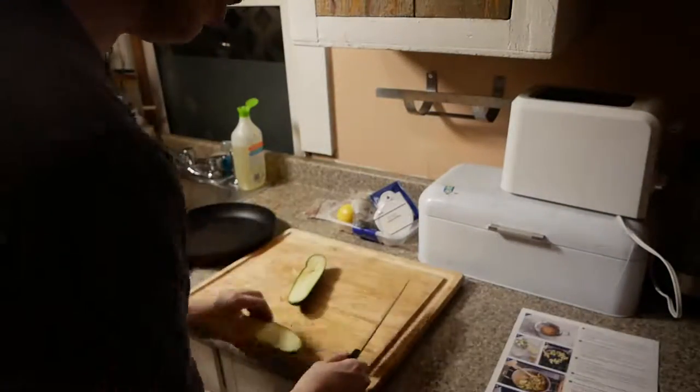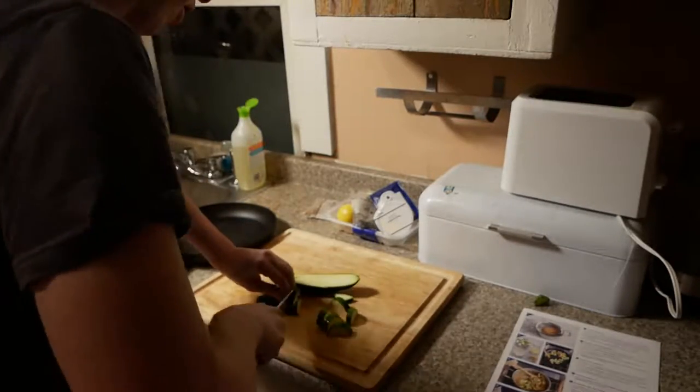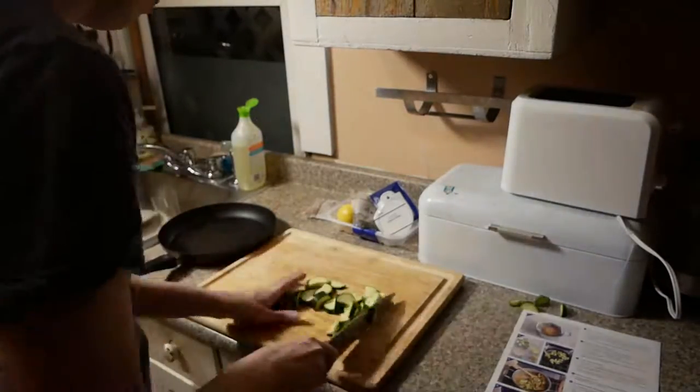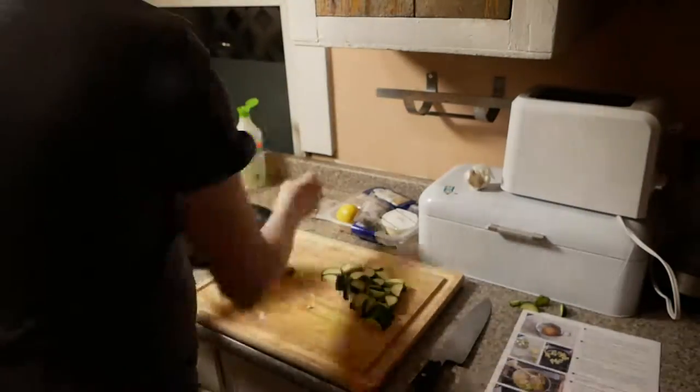Here you can see we're cutting up the zucchini. This is actually the first time I had cut something up after taking a knife skills class at my office. You'll see I'm a little bit better about not sticking my fingers out, although I still need more to do, and I'm still making the mistake of sliding that knife along the cutting board.